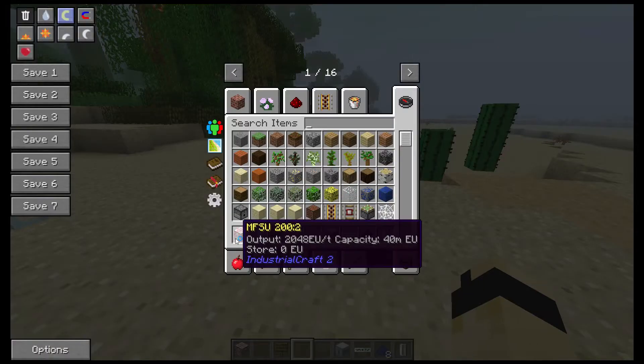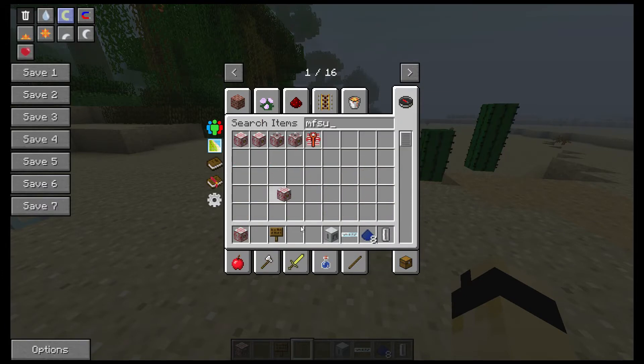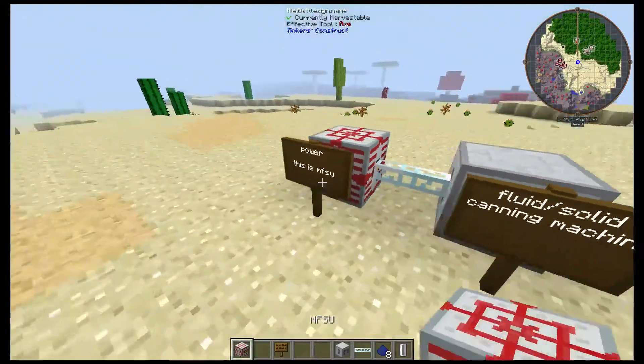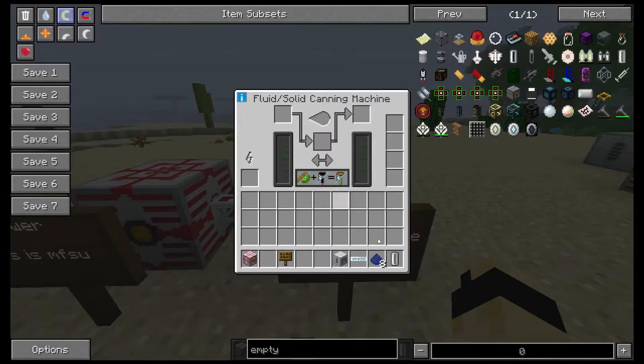Seems like I did not put the MFZU with power. The first thing you will do is power it up with water.